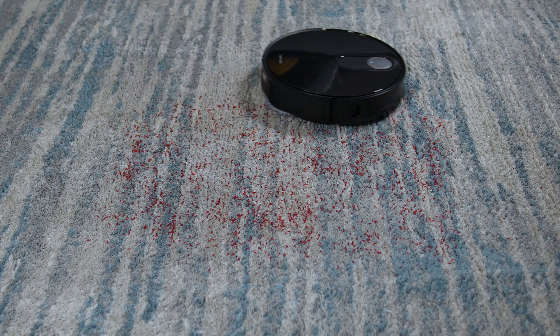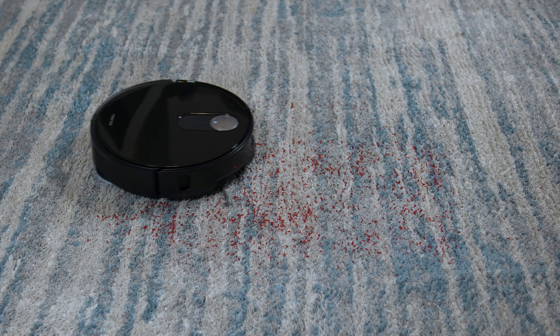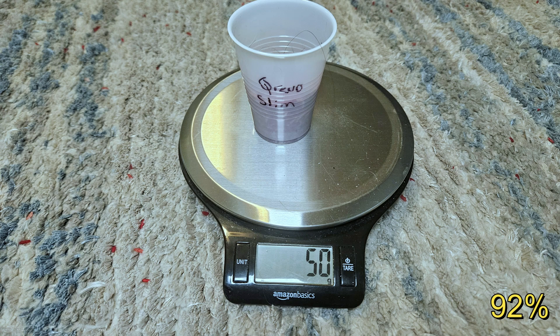We'll start with the carpet pickup test. I scattered 54 grams of colored rice on medium pile carpet and sent the Slim out in max plus vacuum mode for a single pass. Unfortunately, the results were underwhelming. Not only did the Slim perform worse than the Master, but it also achieved one of the lowest scores among Roborock vacuums. I ran the test four times and the results were consistent.